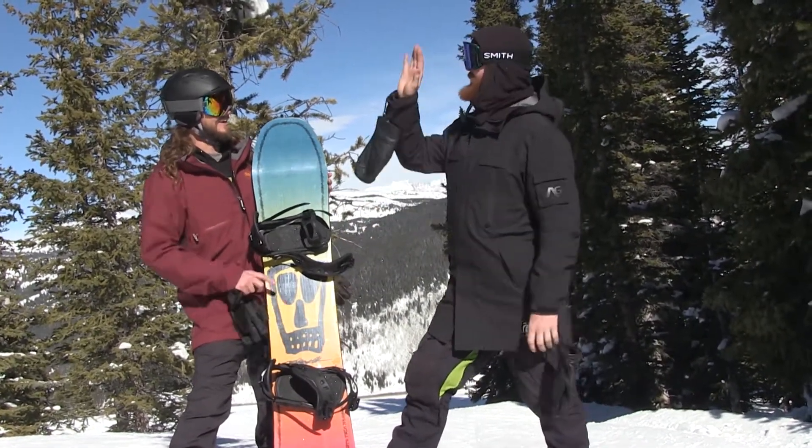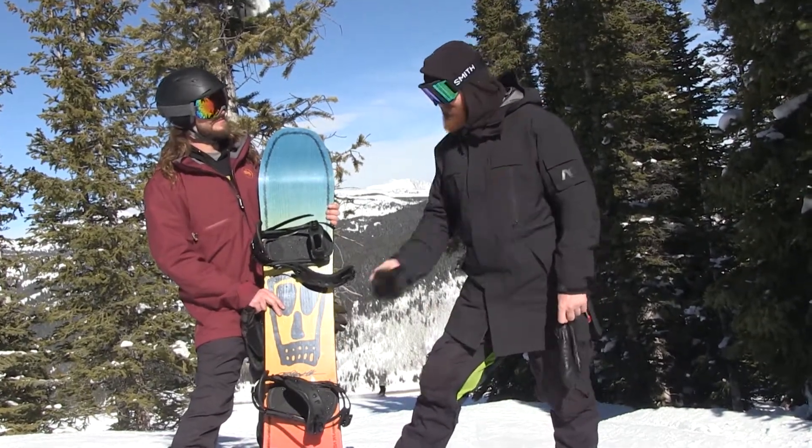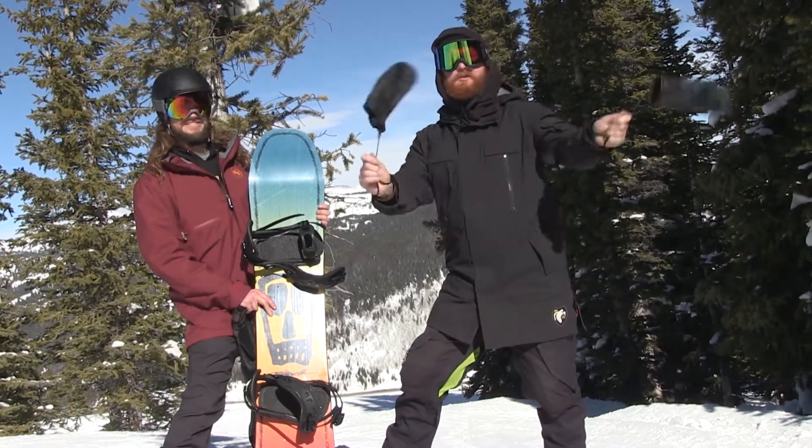Ryan, thanks for being here. Thanks for watching. Feel free to subscribe to the channel, ask some questions about this Arbor deck, and make sure to watch more when they come out this fall at thehouse.com.